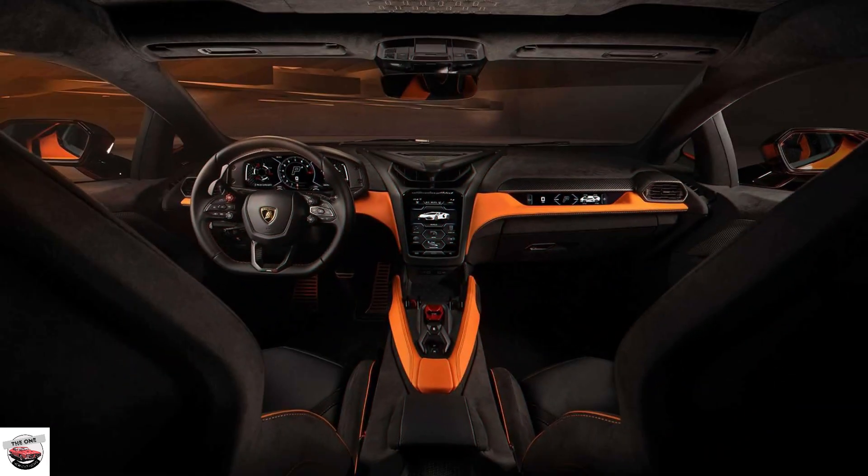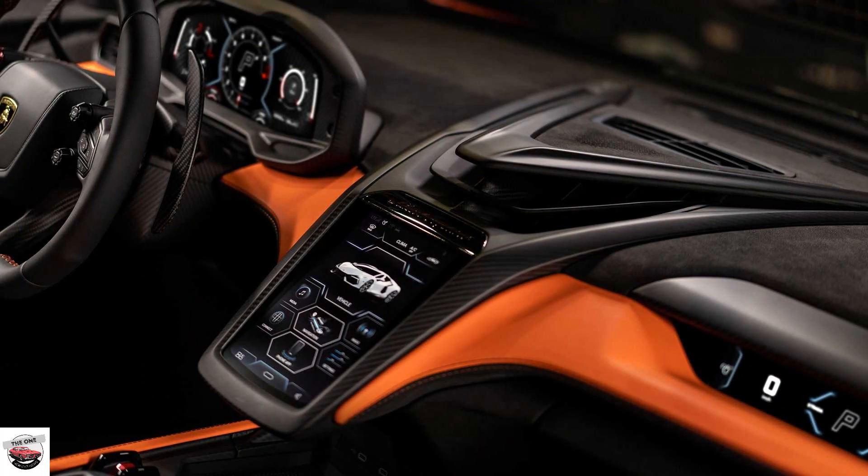The Superquadro V12 puts out 814 horsepower, giving the car a total of 1001 horses when gas and electric are fully combined. As always, the V12 sits proudly on display under its clear cover, and the driver should be able to see it clearly through the rear window as well.